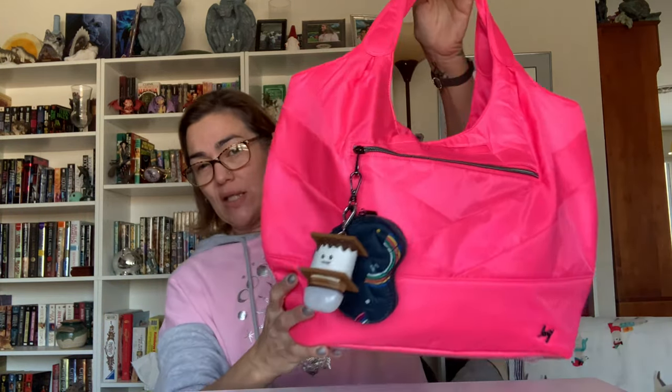Hey gang, welcome back! For those of you who just happen to be stumbling across my video, my name is Valentina and this is my viewpoint. In today's video I will once again be talking about the brand Lug, more specifically their special edition Gondola which I managed to get in magenta.